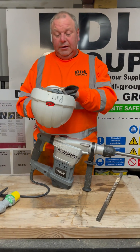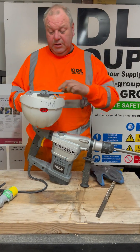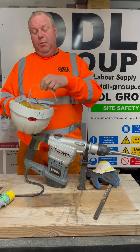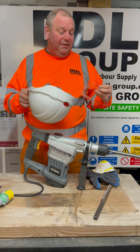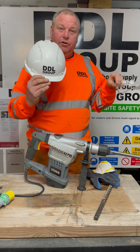Most importantly, before we start work - safety: a pair of safety gloves, dust mask. This is very, very important because this will break quite heavily and will splatter concrete. Eye protection is essential, and of course the hard hat if you're on site.